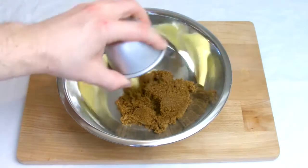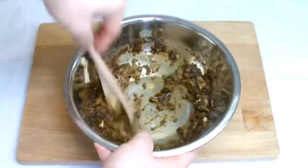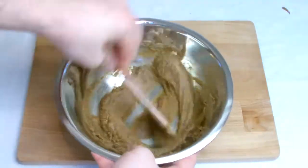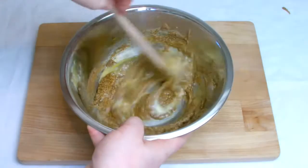Place the sugar, butter and vanilla essence into a bowl and then cream well. Once creamed, beat the egg and then add to the mixture and mix in well again.